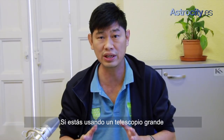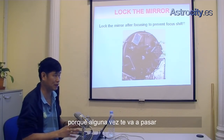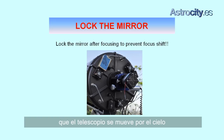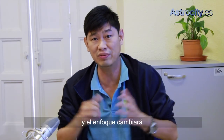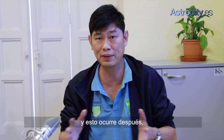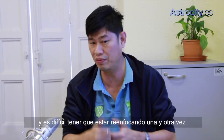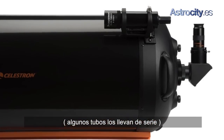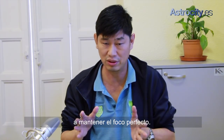Then, if you're using a large telescope like a C11 or a C14, make sure that you lock your mirror. Because what's going to happen during the time when you image — as the telescope goes through the sky — the mirror will sag down because of gravity, and the focus will change. Sometimes this happens after even just a few minutes, and it's difficult to keep on refocusing again and again. If you use your mirror lock — some telescopes have built-in mirror locks — use it. It will help you keep the focus perfect.